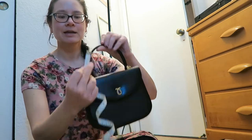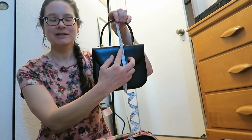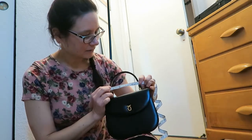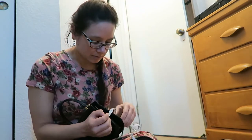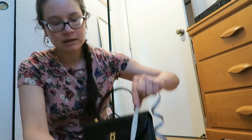So this particular handbag: the strap drop is 4 inches, across the handle measures 5 inches, in height she measures 6 inches. The width — she is expandable — is about 2 inches. Across, she measures 7 inches, and in height about 6 inches.